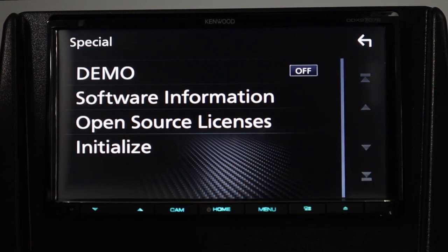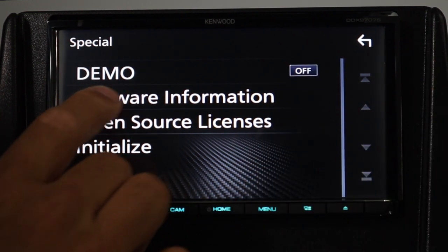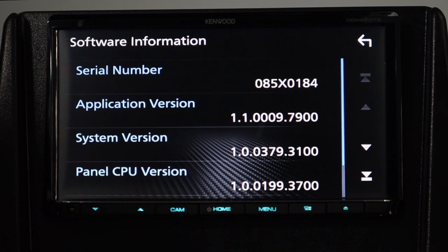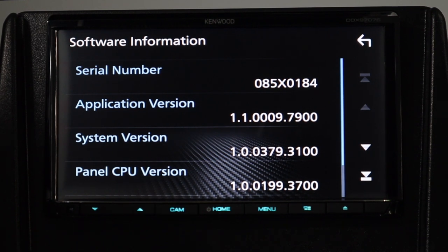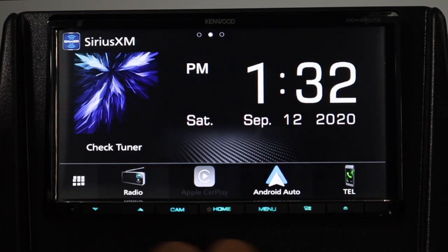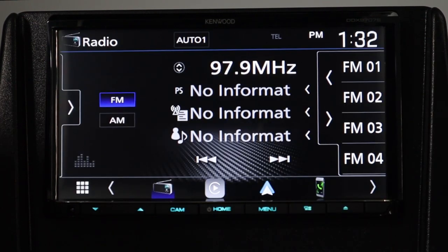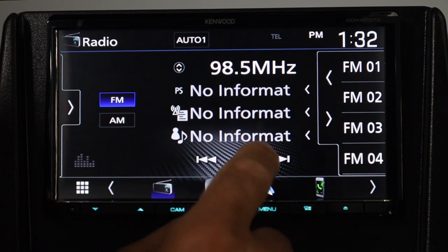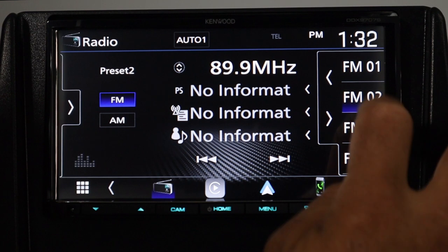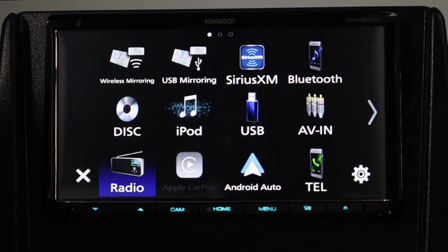It always defaults to demo mode, so you'll probably want to turn that off. From here you can also check the software information — that's important if you want to update your software. You go to Kenwood's website to update, and you can check versions to make sure you have the latest. As a tip, if the radio gets a little glitchy, check the software for the latest version. The radio source is pretty straightforward: tune here, presets are here — hold the button down for a couple of seconds to lock a station in.